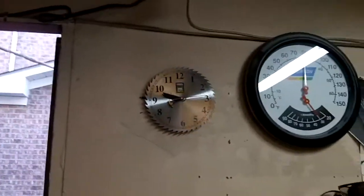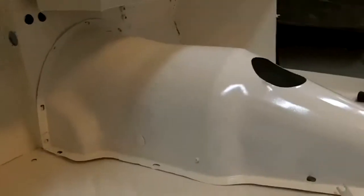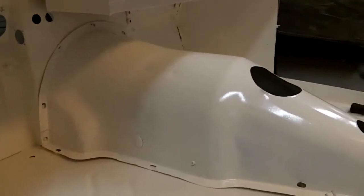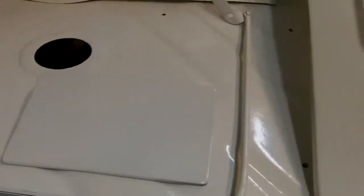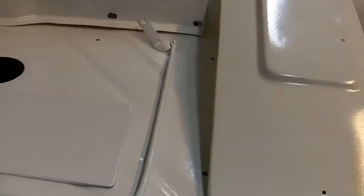Hey guys, Tush coming at you. It's about ten to eight and we're just coming to the end of a long day. I've been pretty much working on the car most of the day. I did manage to get the transmission tunnel into epoxy primer, as well as the spare tire cover, the vent lid, and this is actually the prop rod for the trunk lid — I did that at the same time.